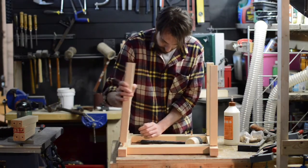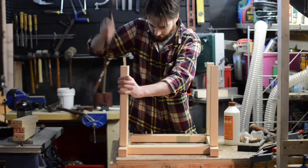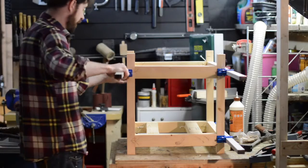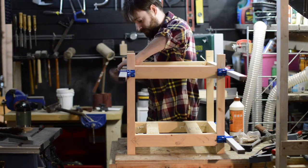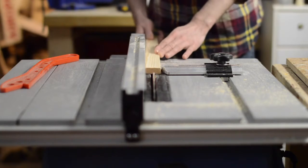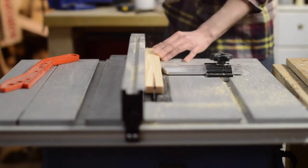As this is going to be outside, the glue I'm using is waterproof. It's starting to take shape so now I'm just going to put loads of clamps on and leave it overnight to set. I'm now taking the leftovers from where I squared up the wood and chopping them down the centre to make some battens.